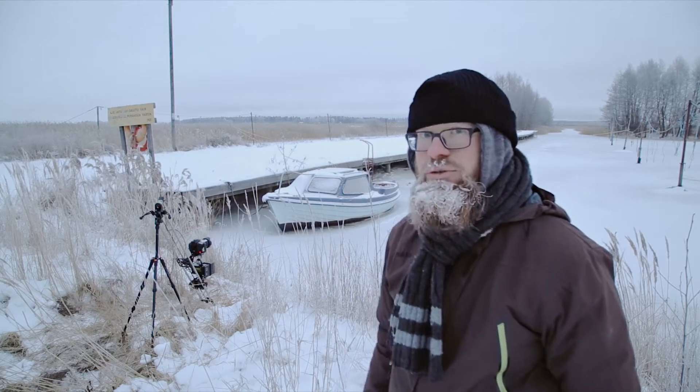There it is, my first time-lapse with that rig, and it's rolling. Yeah, eventually.